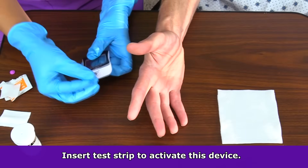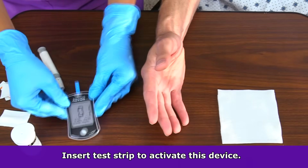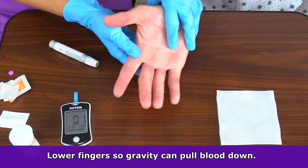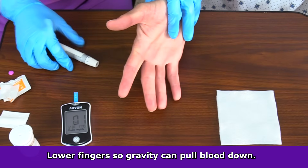For this device, I will insert the test strip. This will actually turn the device on and now it is ready for the sample. I'm going to slightly lower the fingertips so they're below heart level. This will allow gravity to pull blood down into the fingertips so I can get a good sample.